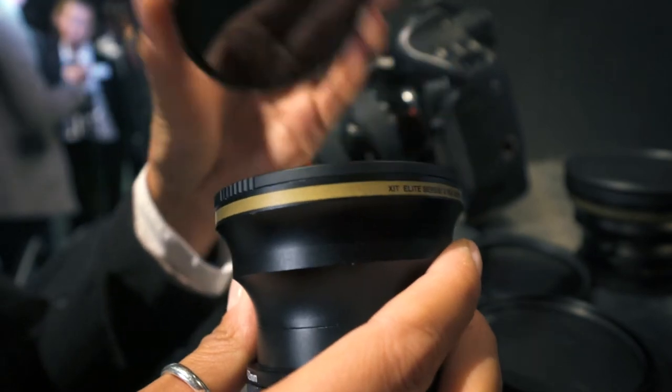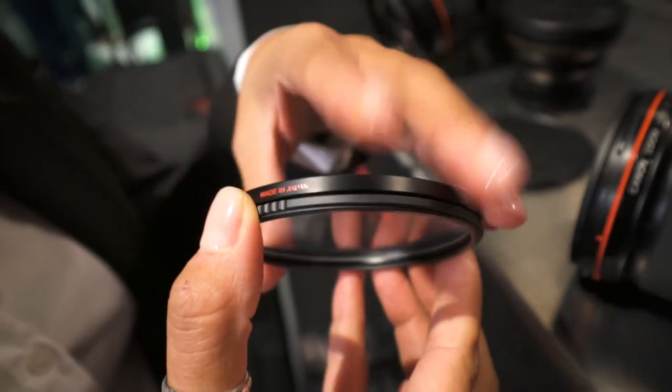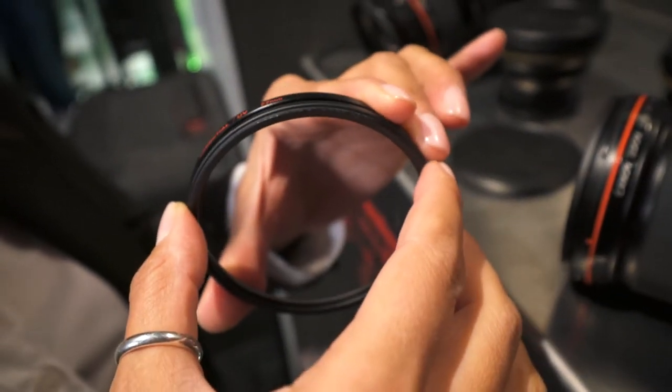And that's through a magnet? Yes — you can see here two adapters. One is on the lens, one is on the filter and the cap, and it's a magnetic attachment.